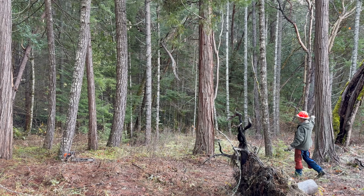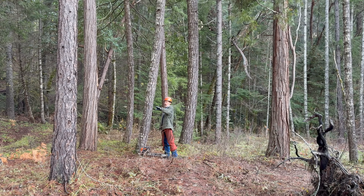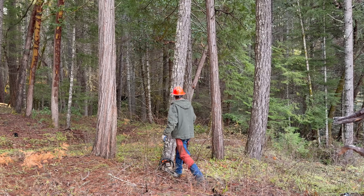We have a well-formed, healthy cedar here, one here, one here, and a pine here. These Douglas fir need to go. We'll start with this one.